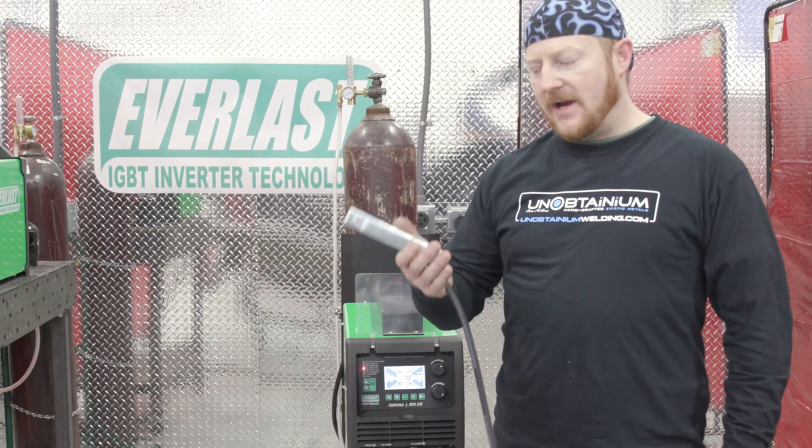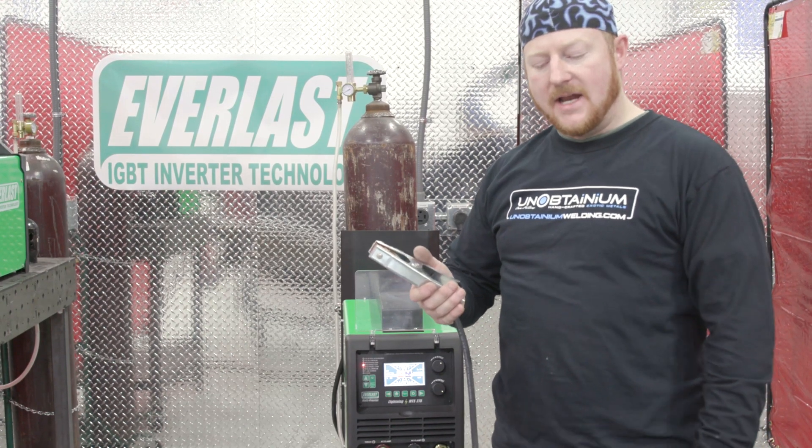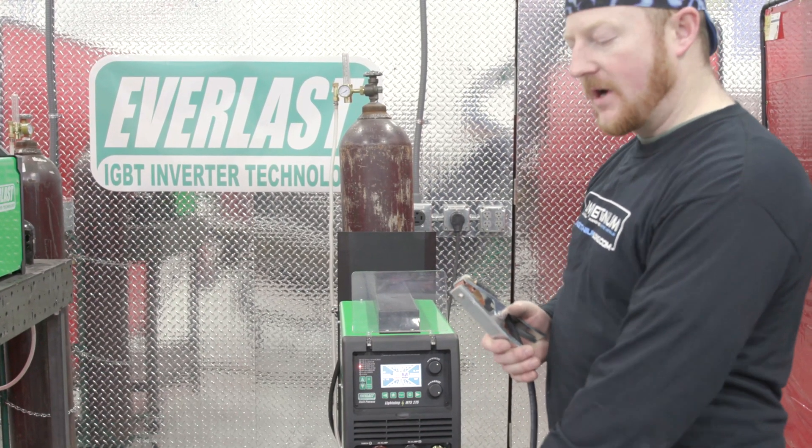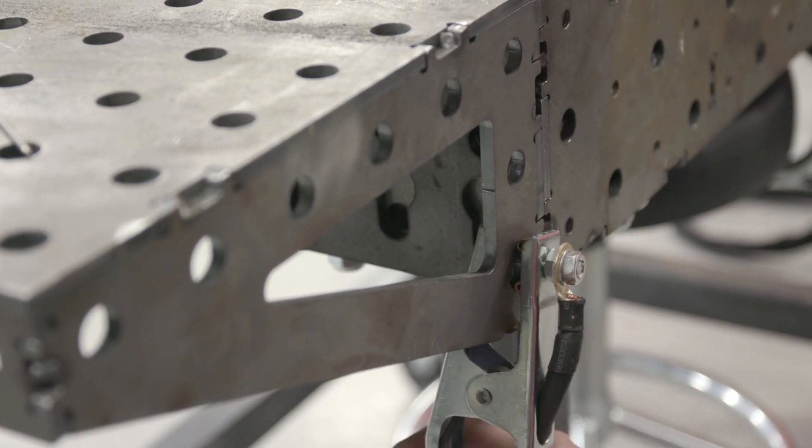Now we're almost ready to weld, but we have to hook up our ground clamp to our work table. If it's a metal work table, we can just hook it up to the table — make sure it contacts clean metal, and that clean metal will contact your work.